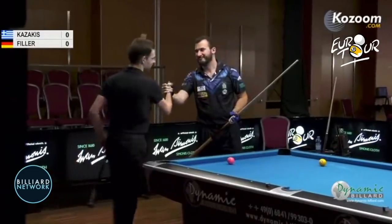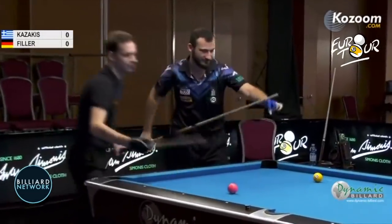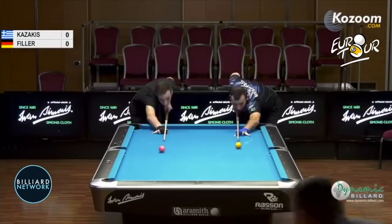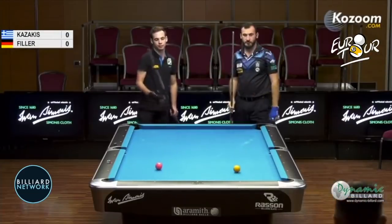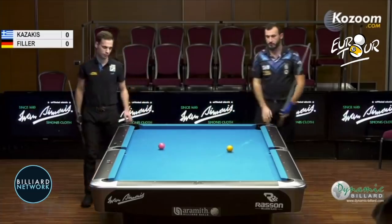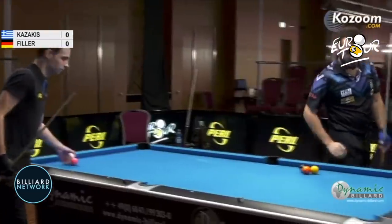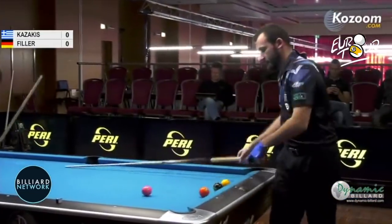Welcome to the Billiard Network, the home of Global Pool on YouTube. Like and follow if you enjoy this. Our match today is Alex Kazakis from Greece versus Joshua Filler from Germany. I'm Earl Strickland for the Billiard Network.